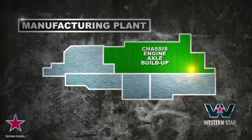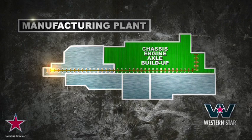Nowhere is that more apparent than on the Portland truck plant's 1,200-foot-long chassis assembly line — it runs the length of the entire building. Every custom-built truck chassis starts here with a pair of rugged frame rails that have holes pre-punched for the components that each customer specifies. Then technicians add heavy-duty cross members, brackets, spring hangers, and air tanks before installing the axles and suspension.